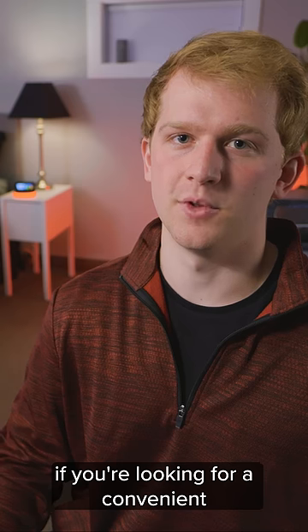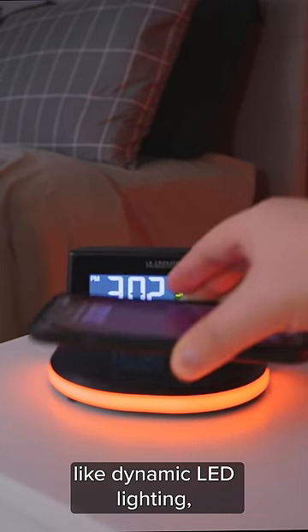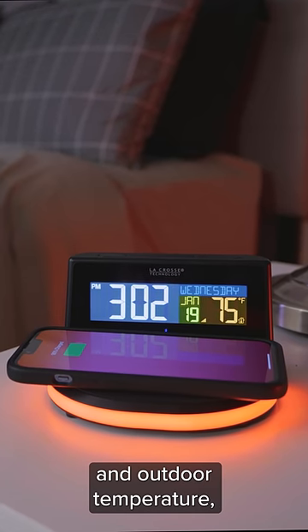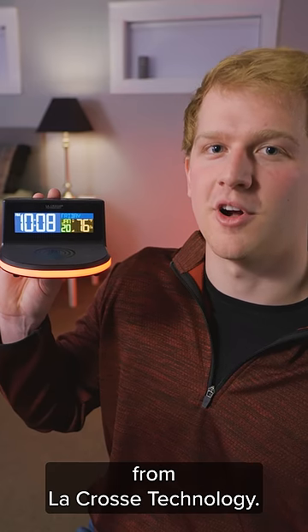But seriously, if you're looking for a convenient wireless charger with some extras like dynamic LED lighting, time, date, and outdoor temperature, look no further than this wireless charging alarm clock from La Crosse Technology.